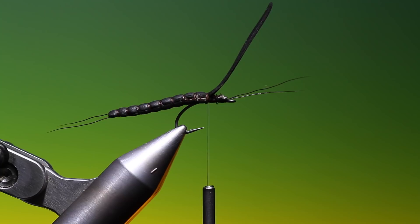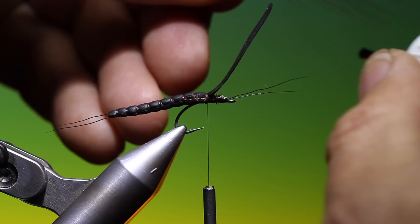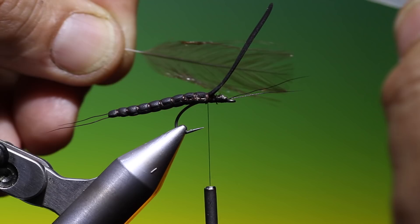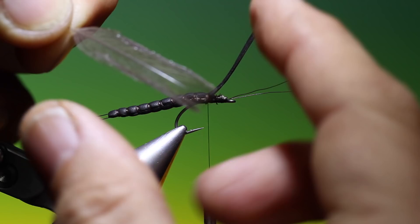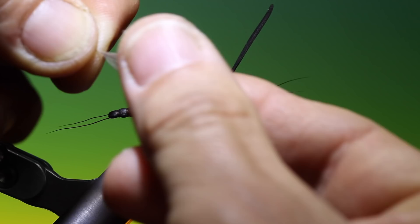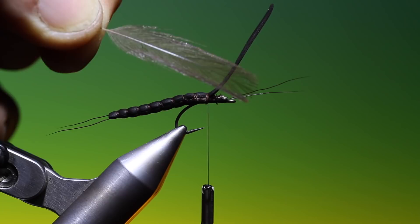Take a little brush coat and just put over such a small dab of the brush coat along the edges, then pull this through your fingers around the ends, and it makes very, very nice large stonefly wings.